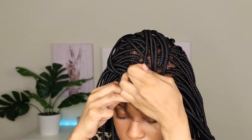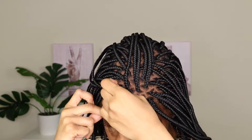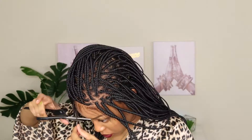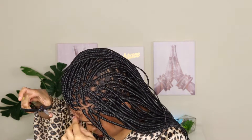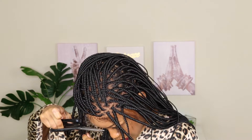Now that everything is in place, I'm going to take some tweezers and pull out some of these baby hairs — I ended up just ripping them out because there were a lot. I feel like that's a good thing because some people like more baby hairs, some people don't, so you can really customize it to your liking. I personally like baby hairs; it gives it a cute, natural look. So I'm using some Gorilla Snot to lay these bad boys down.